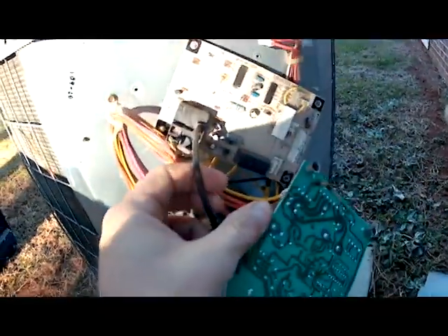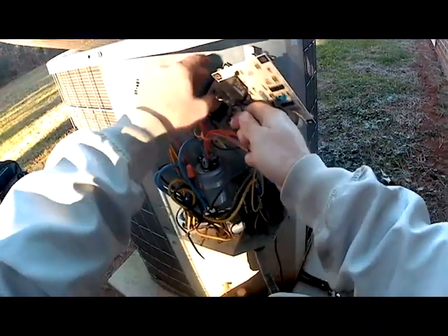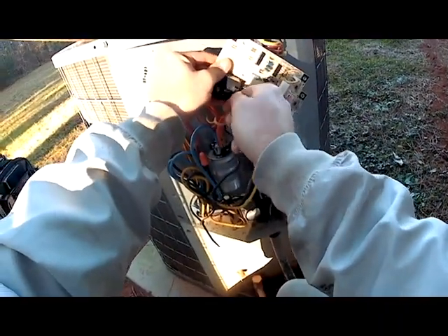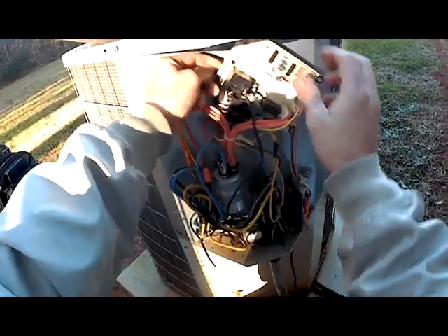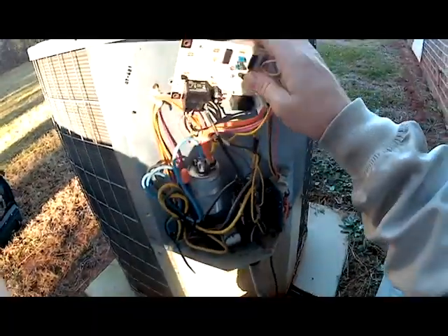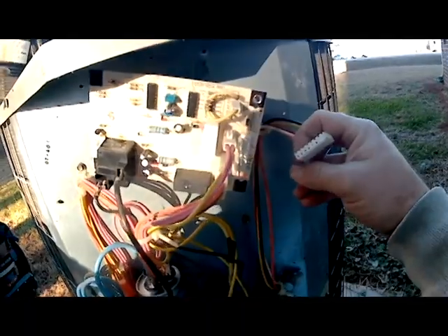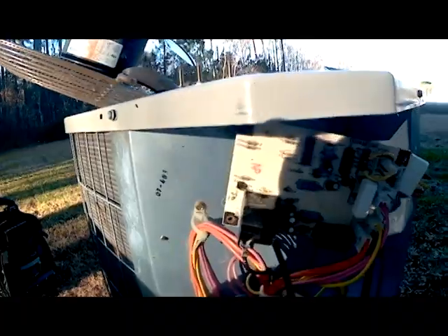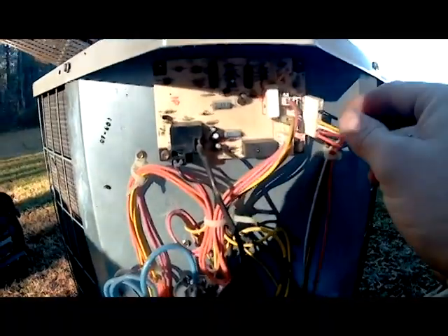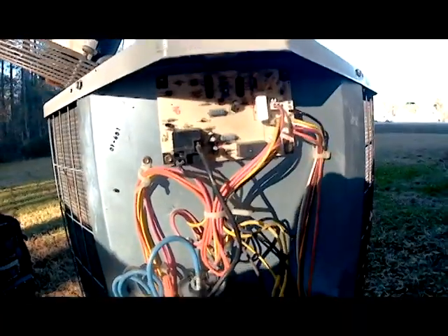The only thing we've got left is our two condenser fan motor wires. We're going to take those off and put them on the relay on the new board. Basically all we've got left after that is our Molex plug with our 24-volt connection — we're going to wait on that. We'll go ahead and put our quarter-inch screws back in, then we'll plug that up. Now that we've got our board secured back in with our screws, we can go ahead and hook our 24-volt section back.